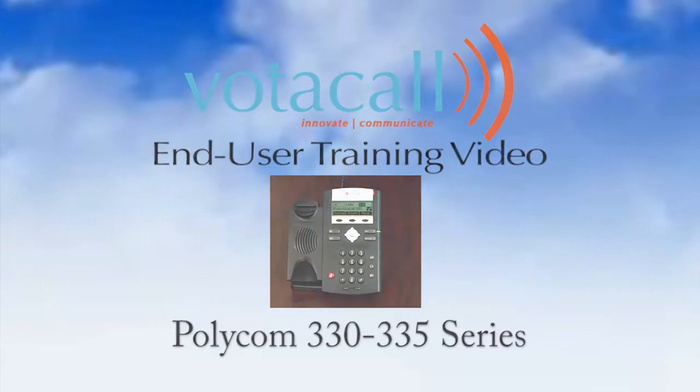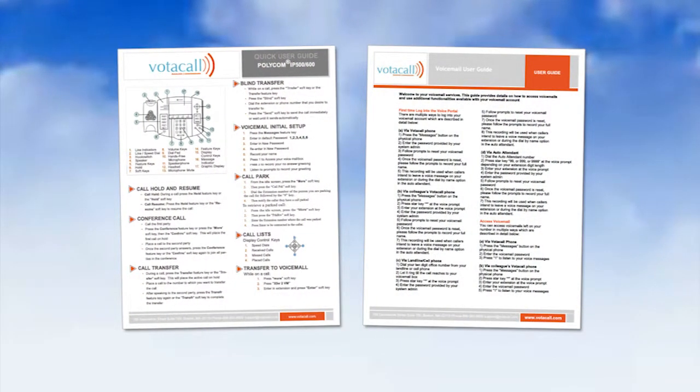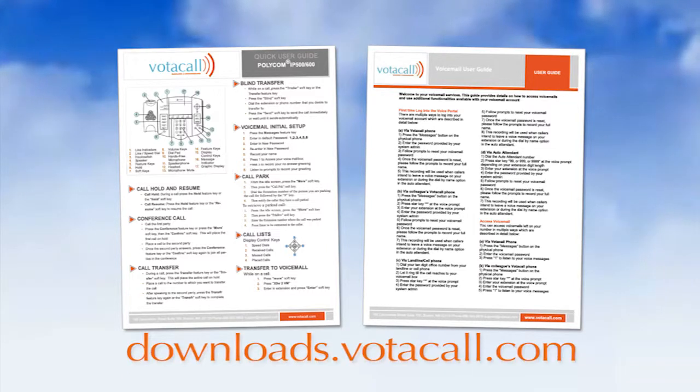Let's start with the basics. When your phone was rolled out to you, you should have received two documents: the Votacall Quick User Guide for your phone, and the Votacall Voicemail User Guide. If you don't have them, they can always be found at downloads.votacall.com.